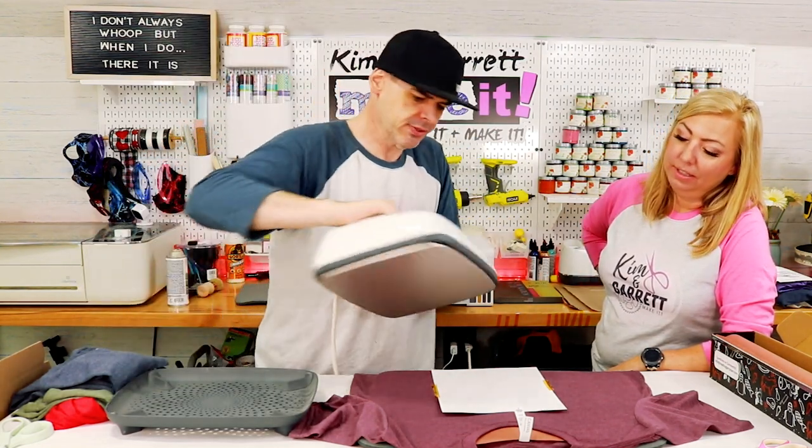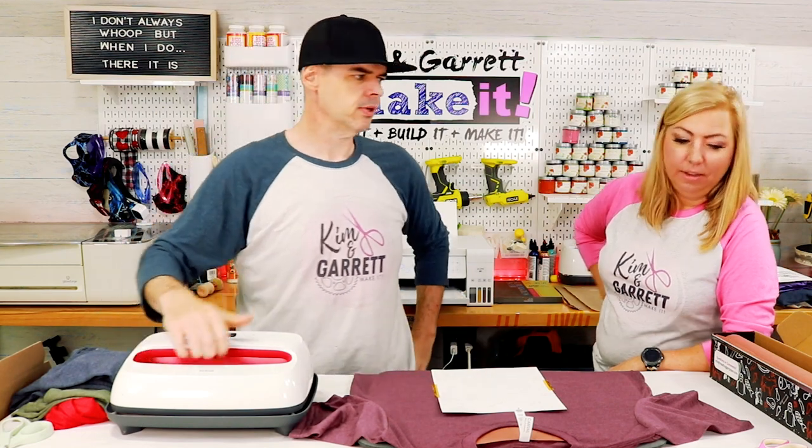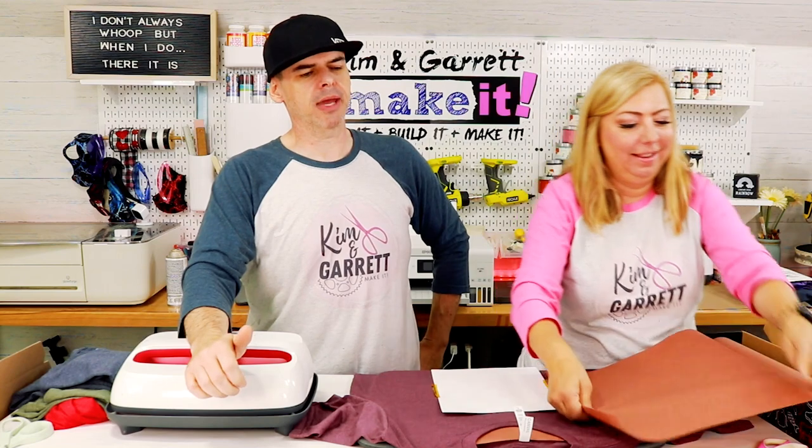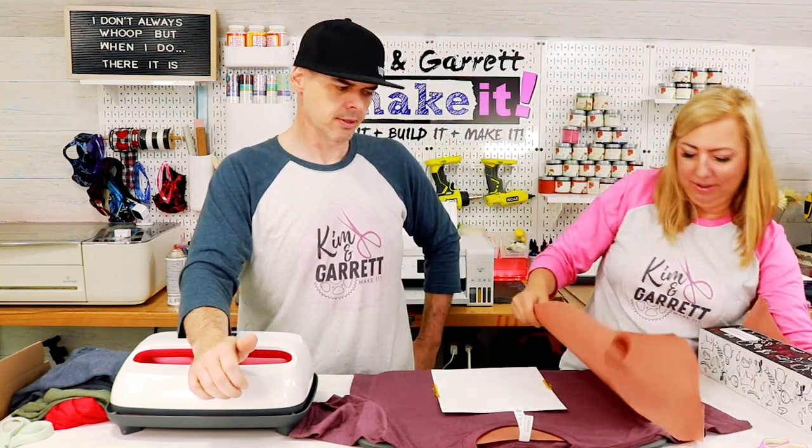385 degrees for 60 seconds. Oh, I need another piece of butcher paper on top.